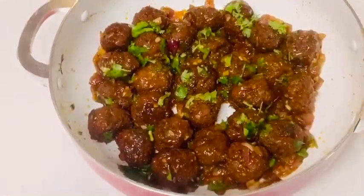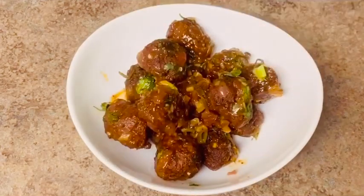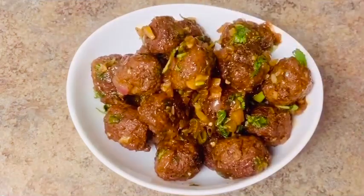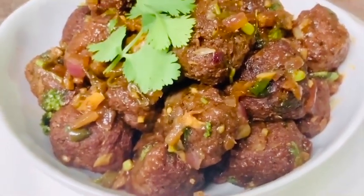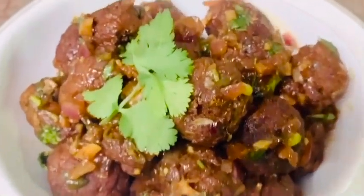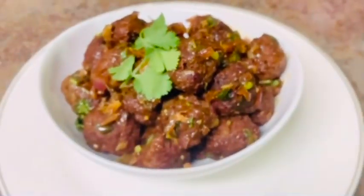I will try this with mutton keema balls. If we try this with mutton keema balls, it is very good. Tell us in the comments section. If you like this recipe, please like, share and subscribe.